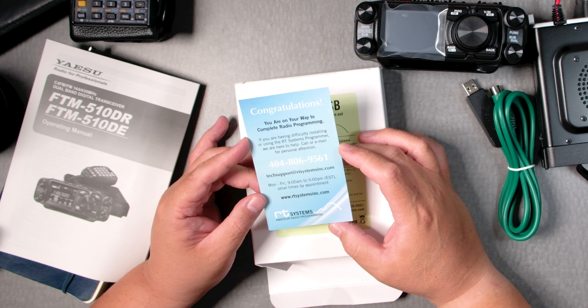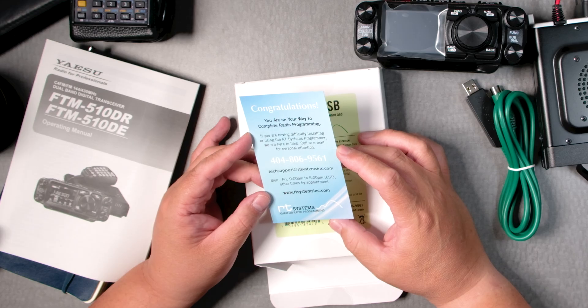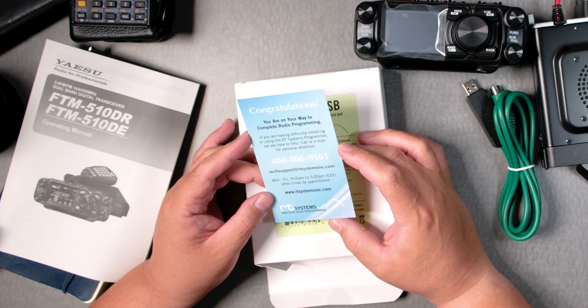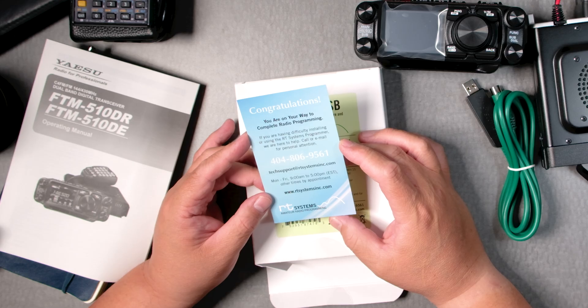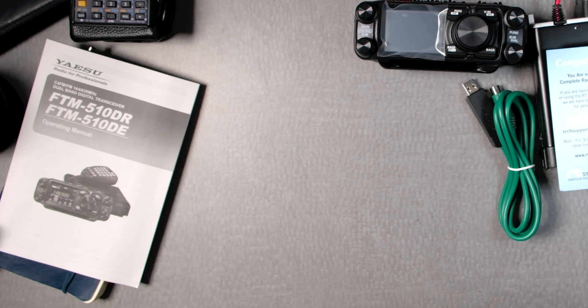I was having some problems with my FT-5D and she was like, did you do this? Did you do that? I hadn't, and I don't think she even had that radio. So these are great people — all awesome.